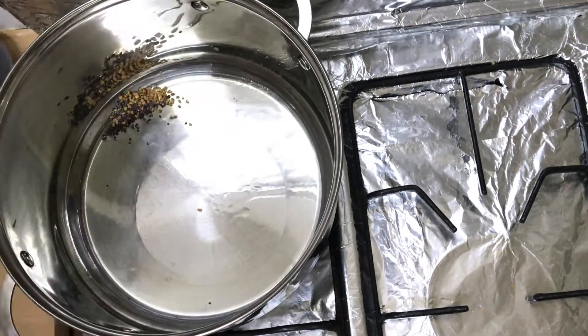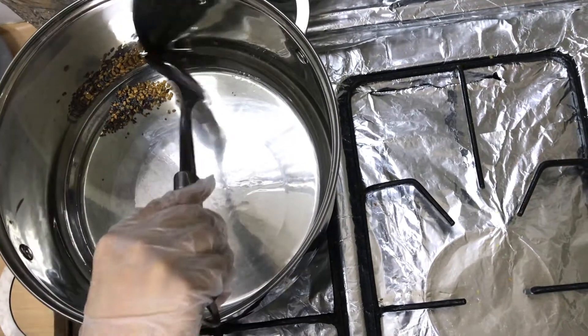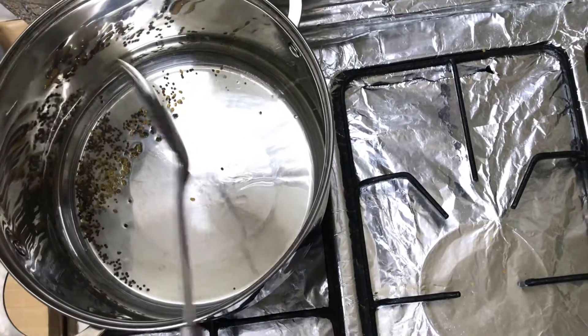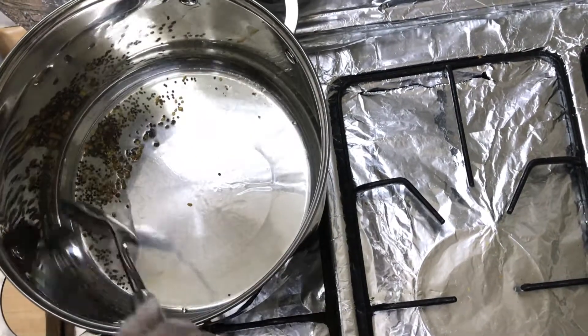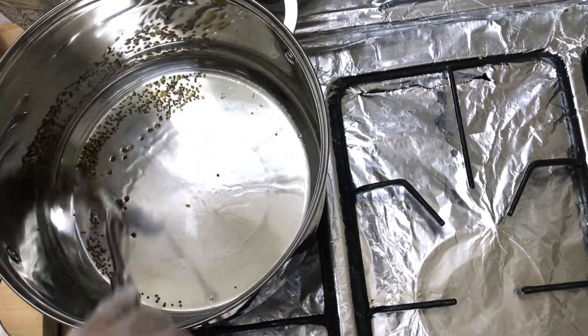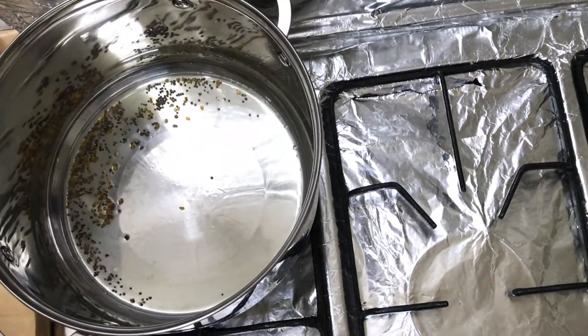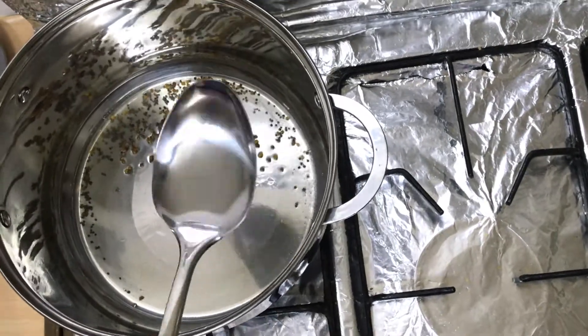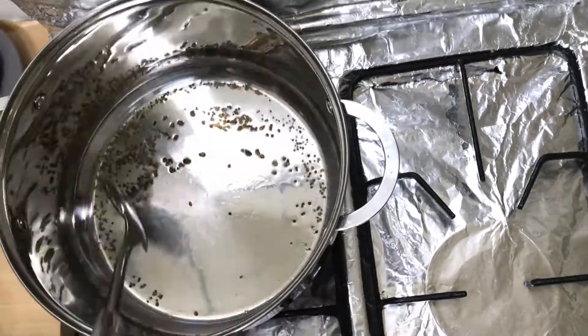In a pot I have taken half cup oil. I add methi dana and rye into it. We will saute on medium flame until the methi turns brown. The oil should not be too hot otherwise the rye and methi will burn as soon as they are added.